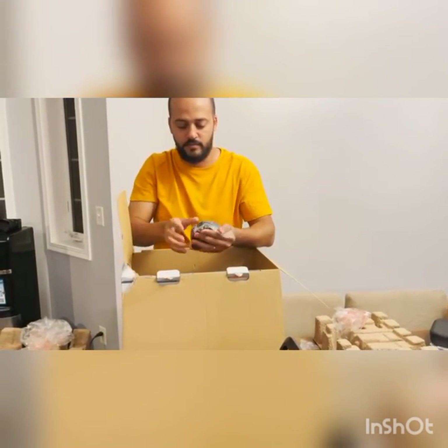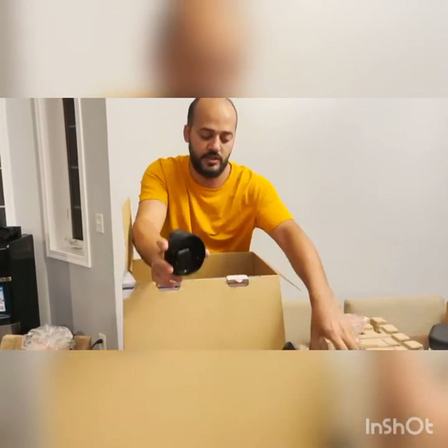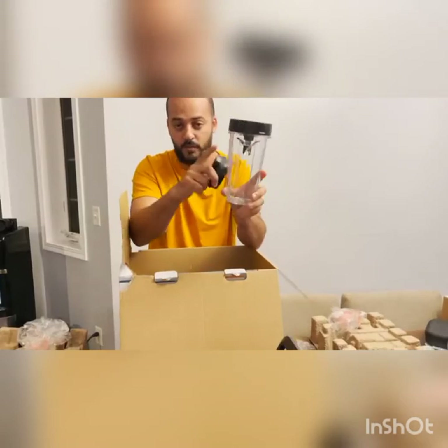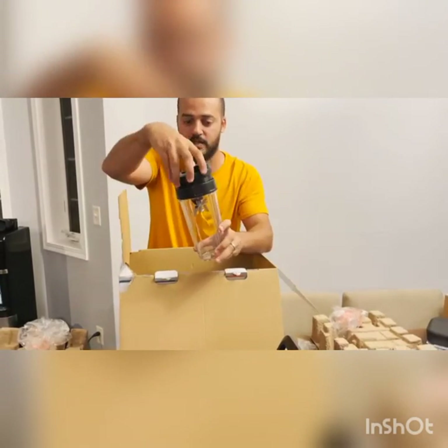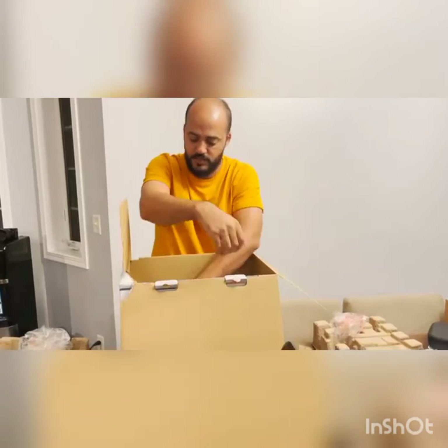And here's another nice addition — they give you extra lids, just in case you want to use this cup or the one with the knife as a regular cup after you're done blending. So that's cool.